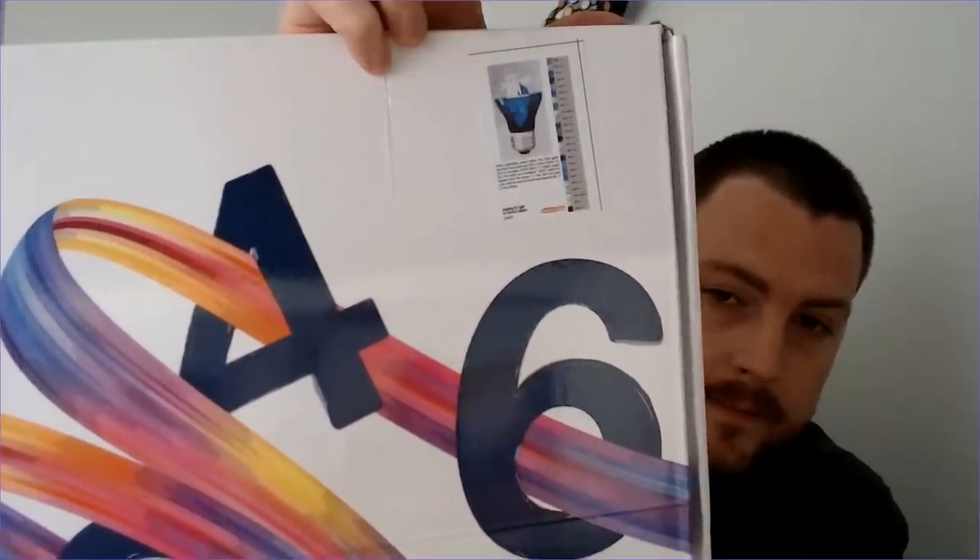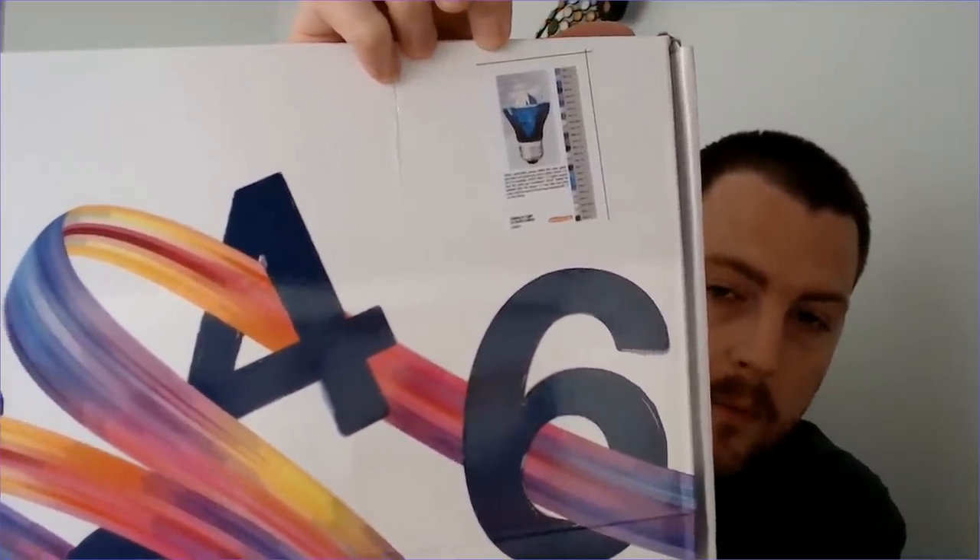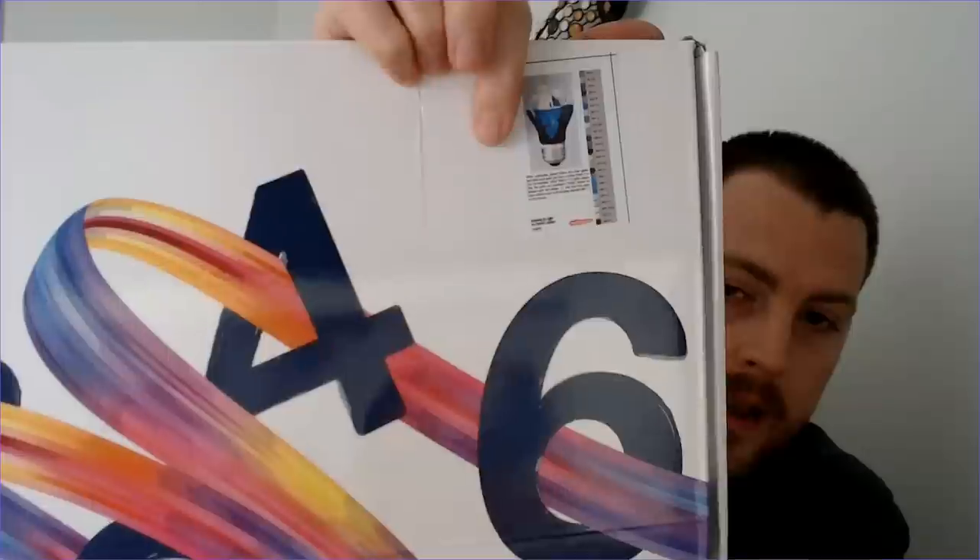It is a light bulb with an iceberg, and it has some animals — some sea creatures swimming around underneath it. They had a light bulb series; they had one with tropical animals and plants, and then they had this one. I really like this one because it has the whales, and there might be a sea turtle there too. I thought that was really, really neat — a cool design.